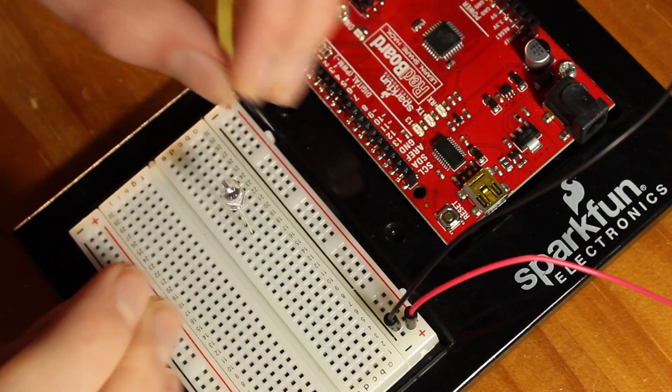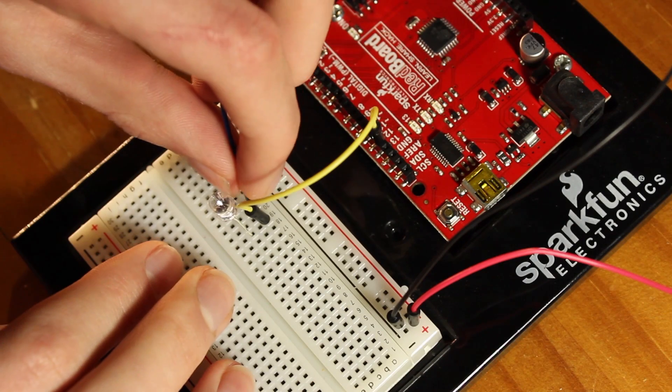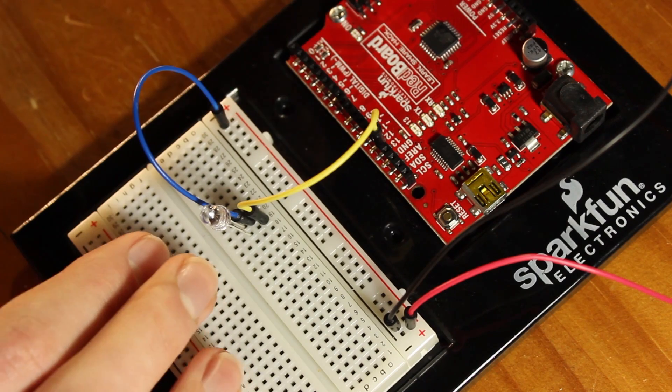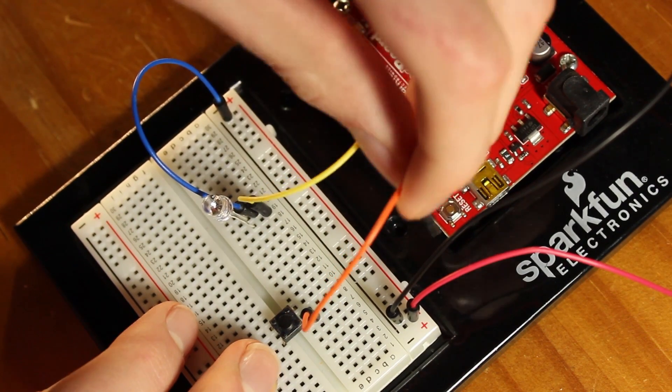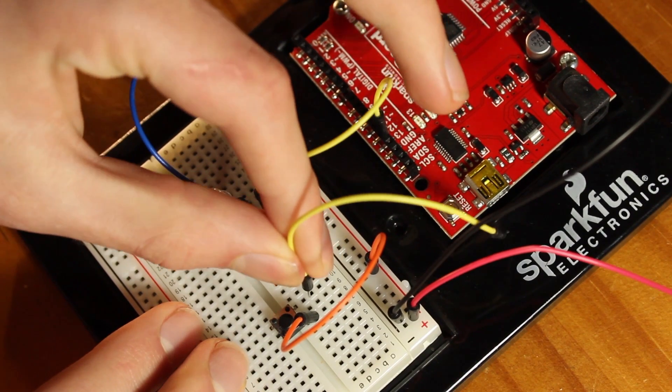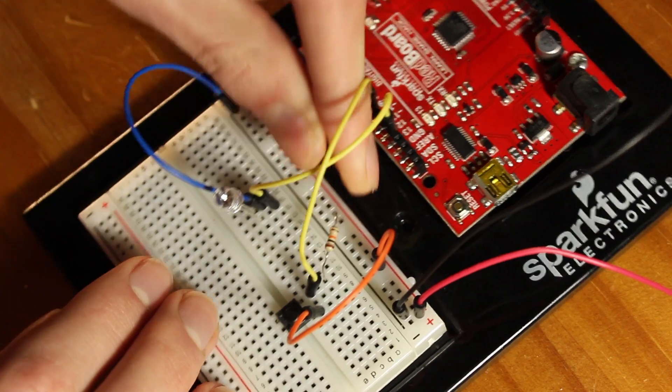Now that you have the data, we can set the board up for transmission. Unplug all components from your breadboard except for the power and ground pins connecting to your Arduino. Place your infrared LED on your breadboard and connect the anode or positive side of the LED to pin 13 on the Arduino, then connect the cathode or ground side to ground on your breadboard. Place your push button right over the break in your breadboard, connect one side to power, and connect the other side to pin 10. On that same side, use your 10k resistor and connect that to ground.